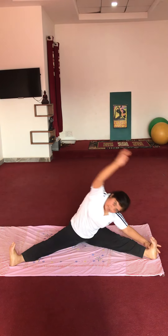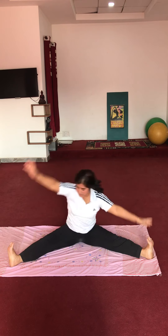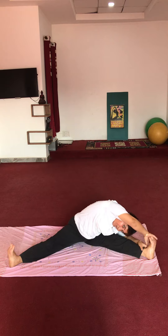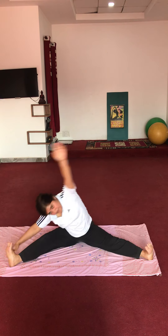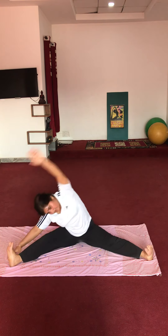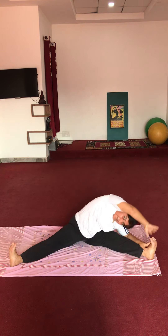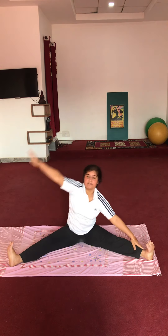Now side bending exercise. Start: 1, 2, 3, 4, 5, 6, 7, 8, 9, 10. Relax.